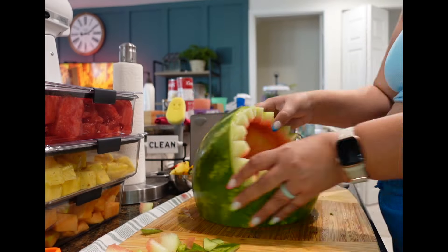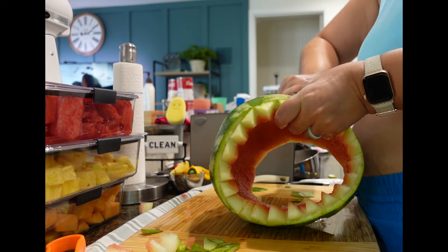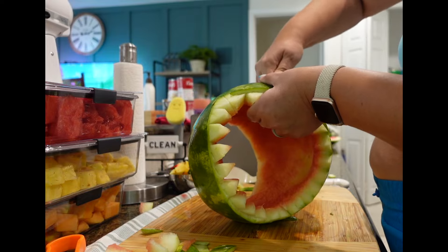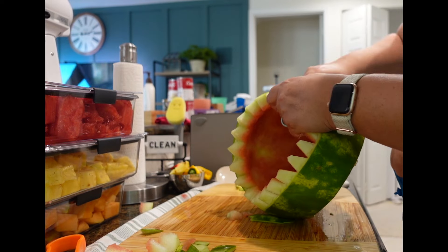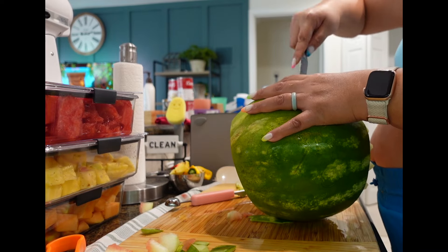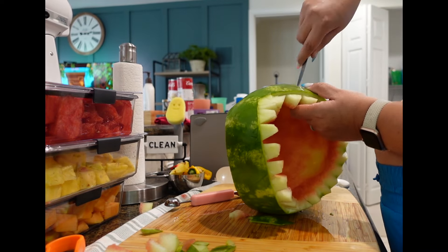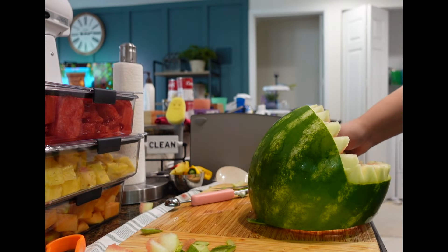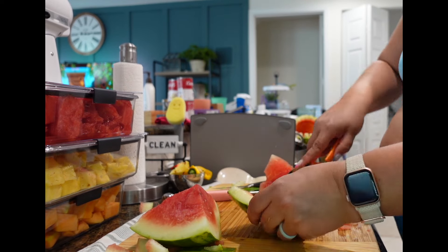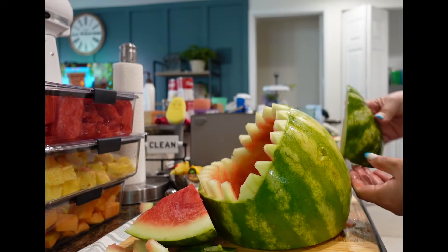After cutting out the teeth, I poked little holes on the sides for the eyes using the tip of my knife. Then I used toothpicks to attach the eyeballs, which were grapes, onto the shark — that worked out really well. With the first piece I cut off in the beginning, I made the fin and also attached it with toothpicks.